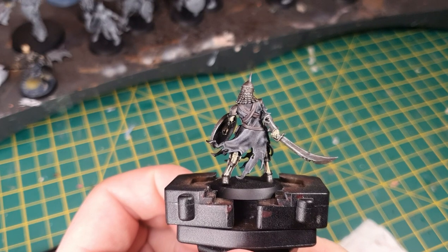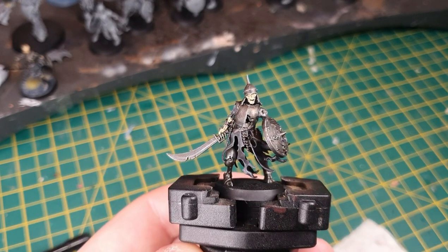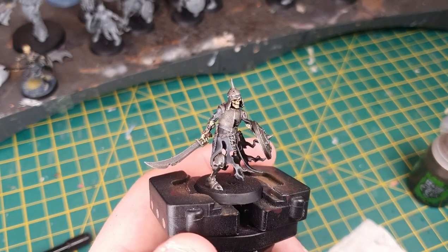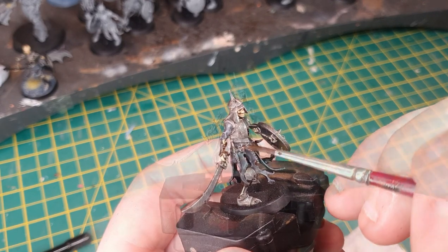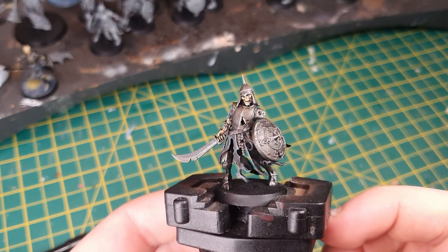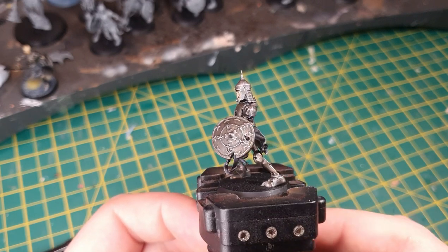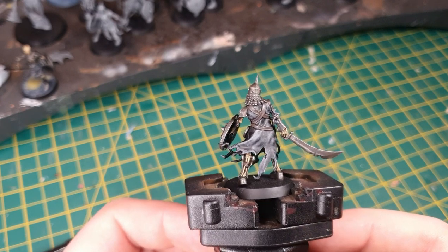And that's what it looks like when it's all done — we're really near the end now. It's just a case of putting some Agrax Earthshade on all of those leather straps and all of that bone, and we're pretty much there. And there it is — the model is finished. All you need to do is base it to match the rest of your army and your death rattle skeleton is done.